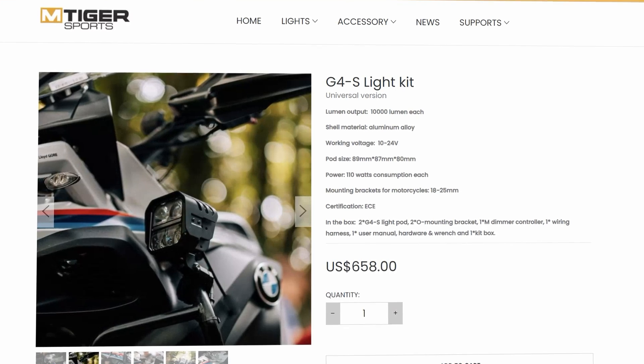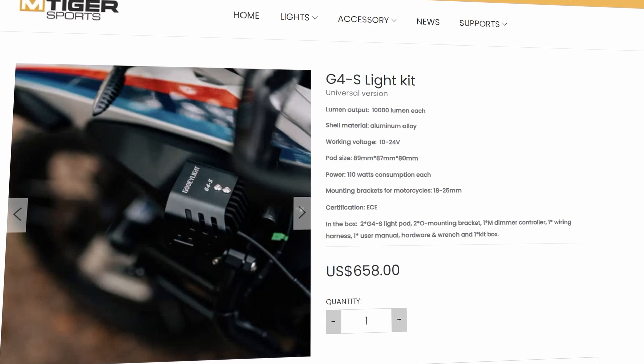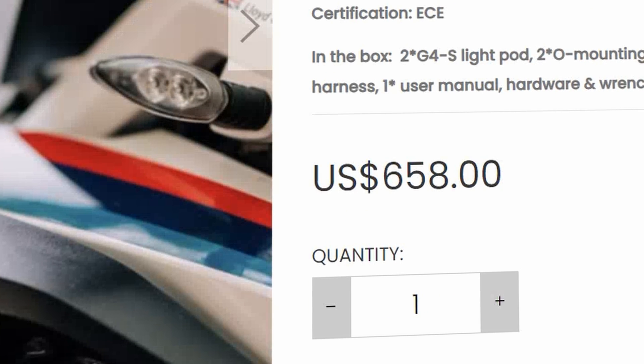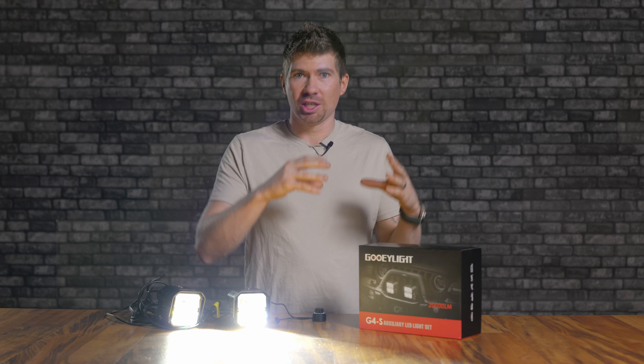Now for the major issue with the M Tiger Sport lights: the price. I see around $658 on one website — that is too much money for one pod light. I like the features, yes, but I wouldn't recommend this because I'd rather you get a pod light specific to the application you need.